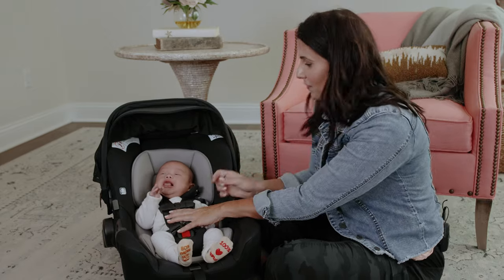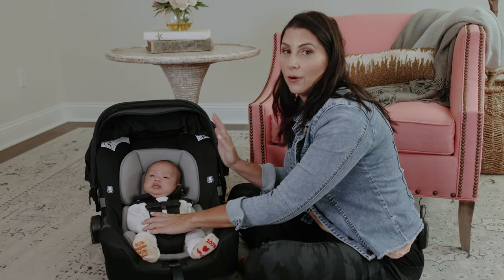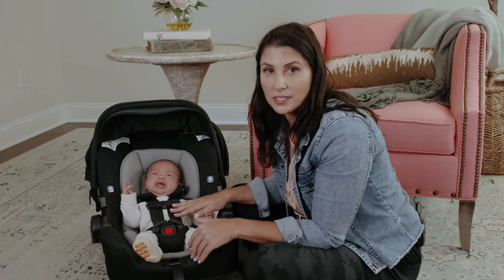Now let me show you what we're gonna do. I'm gonna take my pincher fingers and pinch up here by the collarbone. I can't pinch any slack. That may not be enough to convince you that the harness is tight.